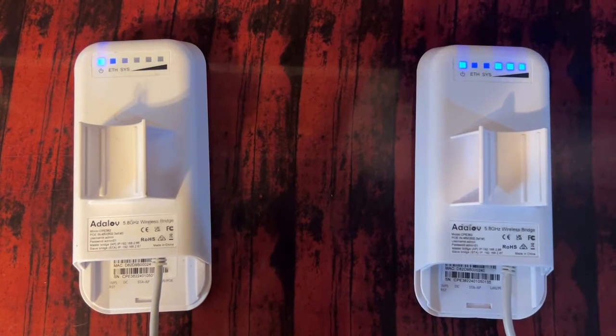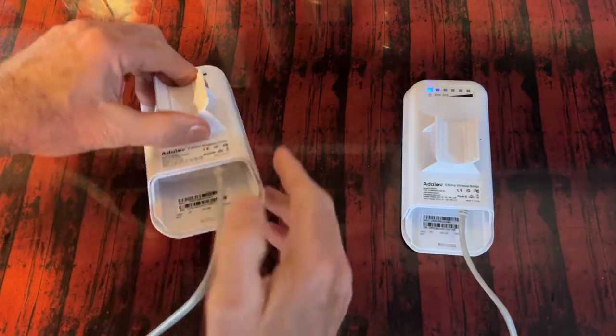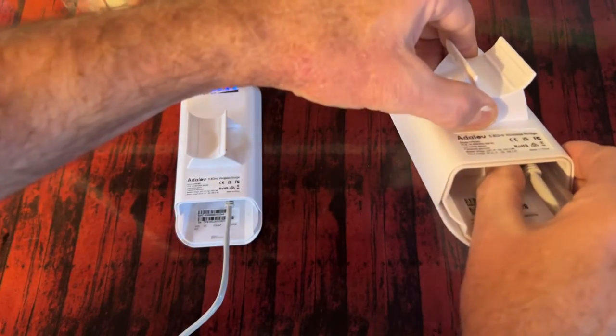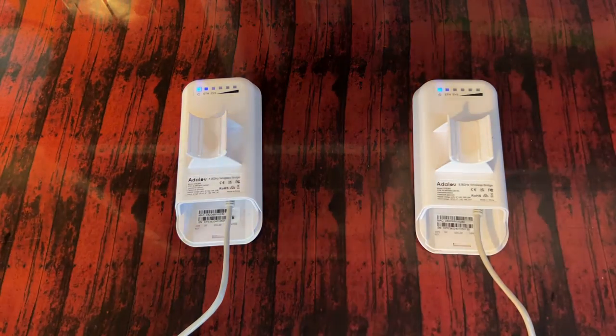Now for some reason if your devices won't pair up, I will show you how to do that. Connect both your Wi-Fi bridges to power and then put both switches to AP mode, and then wait for one minute for it to do its system updates.